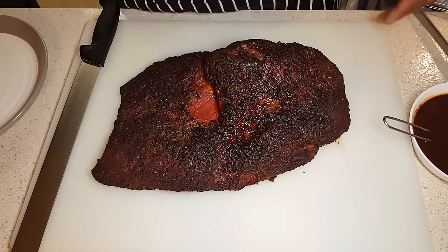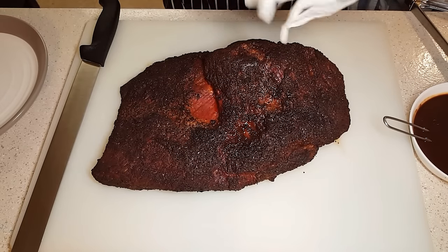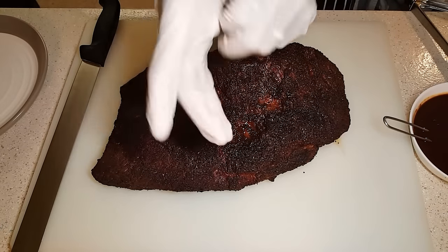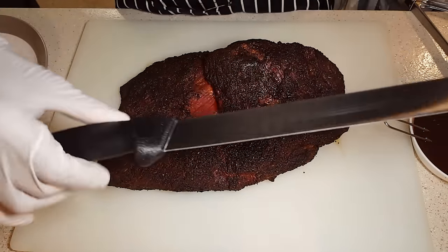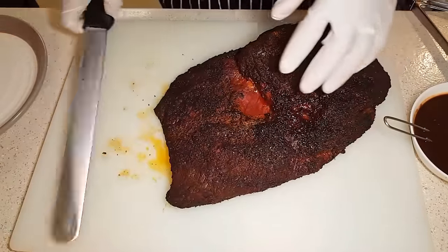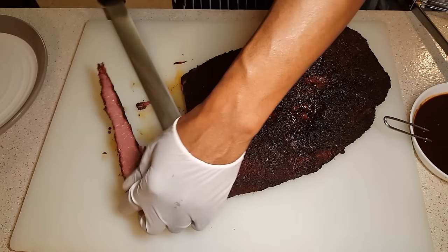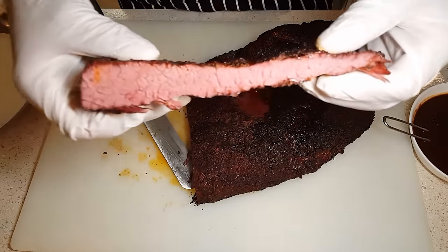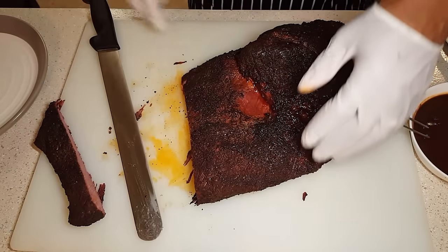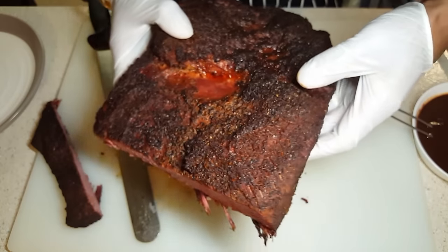This brisket has sat for about 15 to 17 minutes. I'm going to go ahead and slice into it and see what she looks like. Here I have a slicer knife, which is what this is used for — slicing meats like this, maybe at a carving station. Let's have a look — look at that! Looks good, yeah? Some LeRock's Cooking Adventure brisket right there.